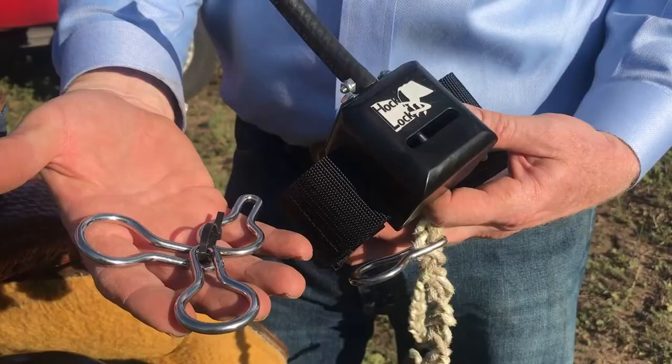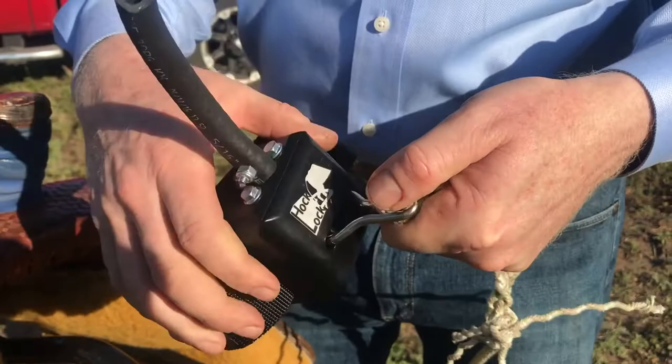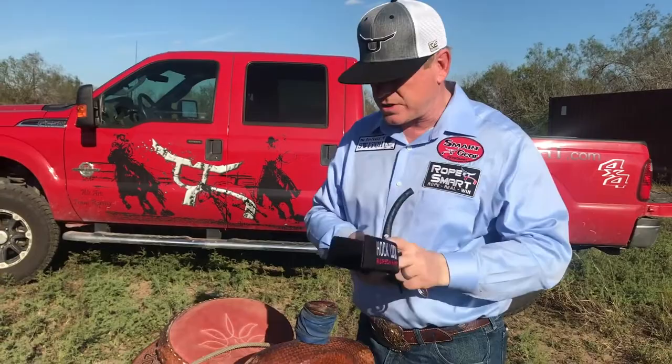First off, it's a solid machined piece of high-strength aluminum. Everything's machined stainless steel, welded stainless steel rings — obviously very, very strong. On and off the saddle horn, one of the best features is it's quick and easy. You can put it on the competition pin, take it off the practice pin, put it on your kid's saddle, take it off the kid's saddle — whatever you want to do.